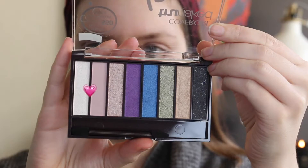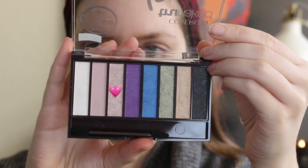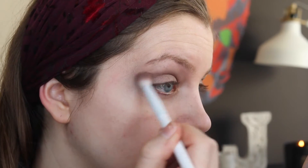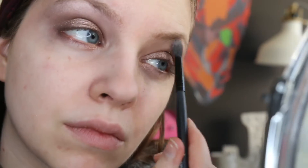With a blend of the pink and white shades I'm using those two colors to blend out any harsh lines. You may have to go back over with the shimmer shade again, which is what I'm doing here. Then I'm deepening up my crease with a bit of the Physicians Formula Bronze Boost Contour Powder.